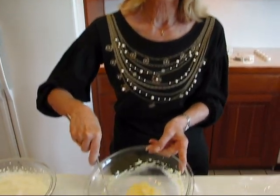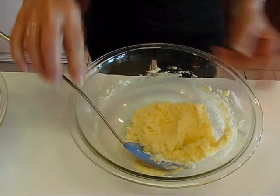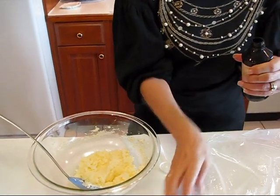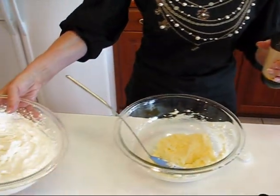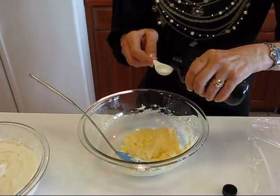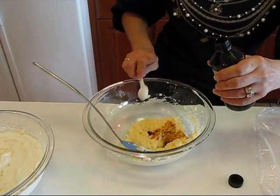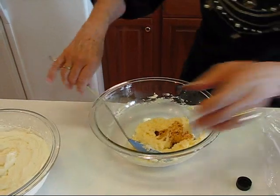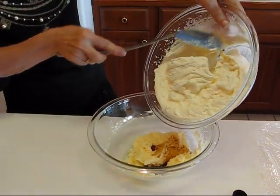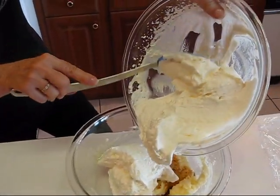This is what the mascarpone cheese and sugar mixture looks like after it's light and fluffy. Now I'm going to add one teaspoon of vanilla right here, and then we'll bring the whipped cream over to this bowl. That's all there is to it — it's going to make this filling absolutely delicious.